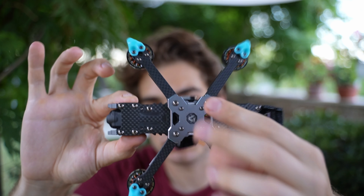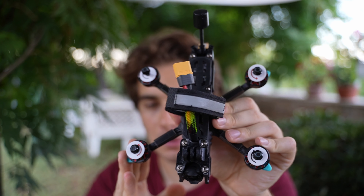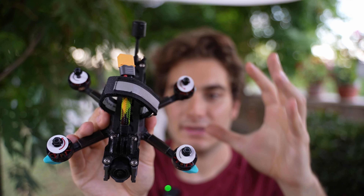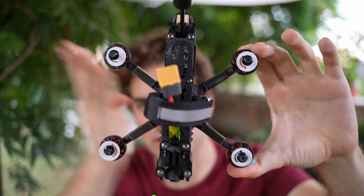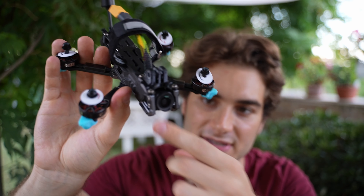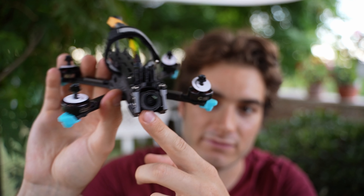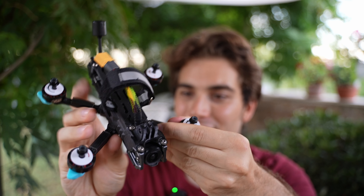Here is the drone in all its beauty. It's 162 millimeter motor to motor and 280 grams without propellers. It's a squashed X design — the X is not straight, it's squashed in the horizontal direction, and according to their website this means the propellers don't appear in view of the O3 camera.